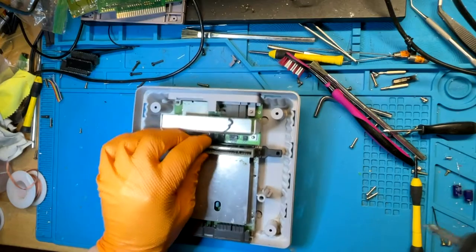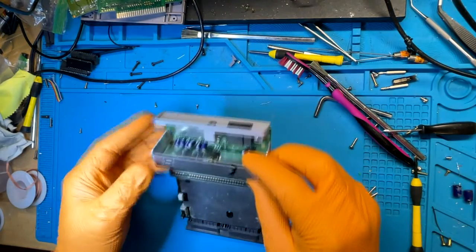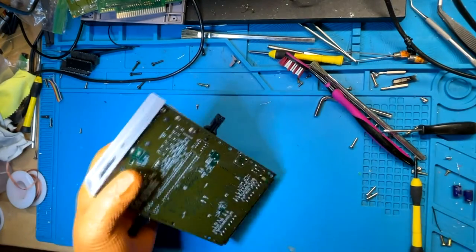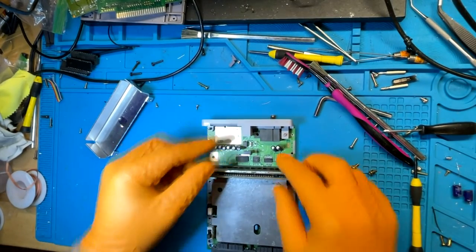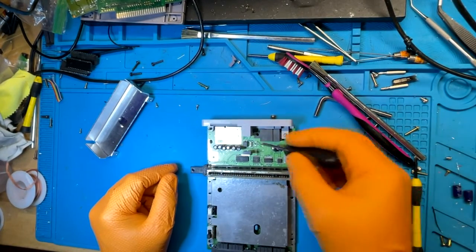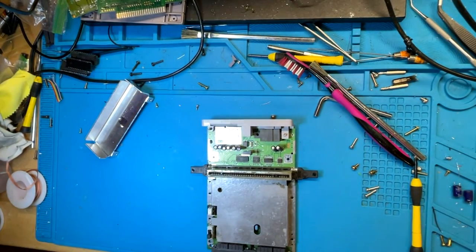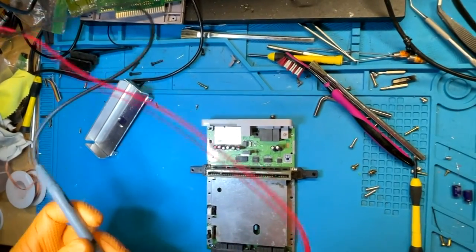I don't see a whole lot of people talk about repairing these. Usually the issue is going to be this little fuse. I'm going to have to take this heat shielding off to show you — unlike the regular Super Nintendo version one model, the fuse is not one of those little tubular fuses, it's a surface mount fuse. We're going to test that for continuity and see if we get anything.